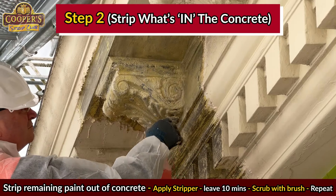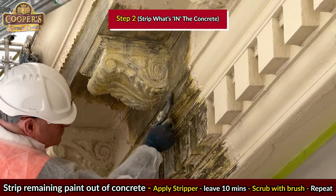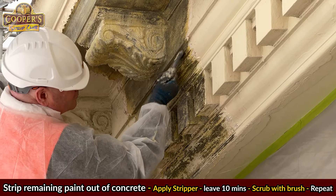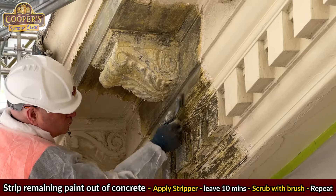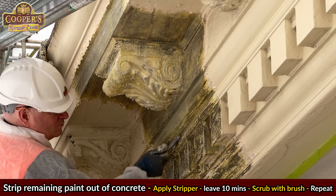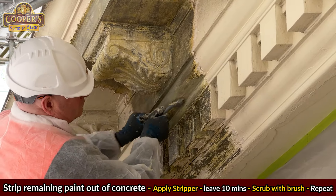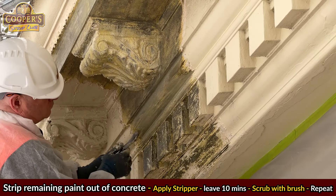Step 2: strip what's in the concrete. Once we're down to the concrete, we need to remove any paint that's soaked into the surface. This is quite straightforward — simply apply more stripper, wait a few minutes, give it a scrub and then flush it clean.